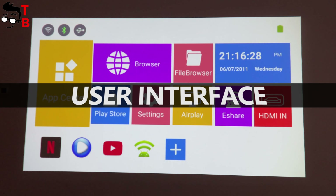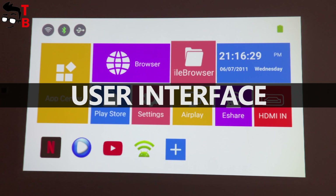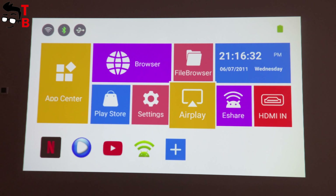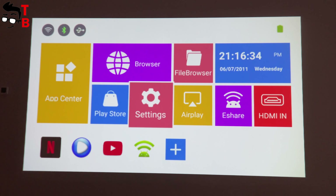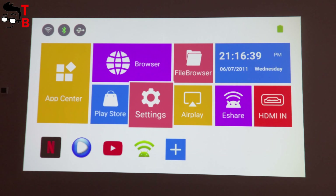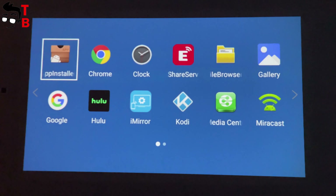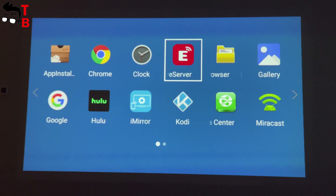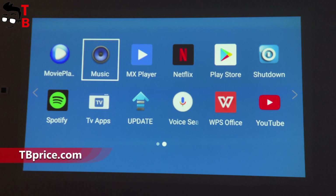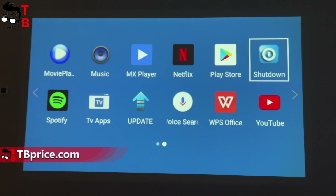When you first power on the projector, you can see the home screen where you can go to App Center, open the browser, file browser, HDMI in, eShare, AirPlay settings menu, and Play Store. You can also add quick access apps such as Netflix, YouTube, and others. The Sandtrim L1 has many preinstalled apps you can find in the App Center, including Chrome, Hulu, Kodi, Miracast, Movie Player, Netflix, Play Store, Spotify, and more.